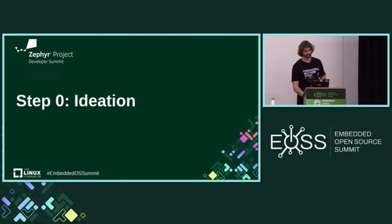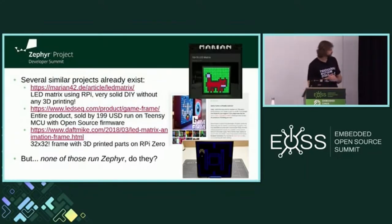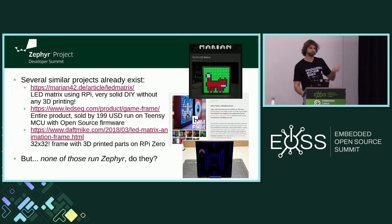Step zero: ideation. As you can see, there are already a couple of shiny cool projects similar to this. They have one thing in common — they don't run Zephyr. Some are based on Raspberry Pi, another uses Teensy. The one in the middle is being sold for 200 bucks, so you could make a buck out of this project. It's open source and open hardware, except for the parts I didn't design — feel free to take it.